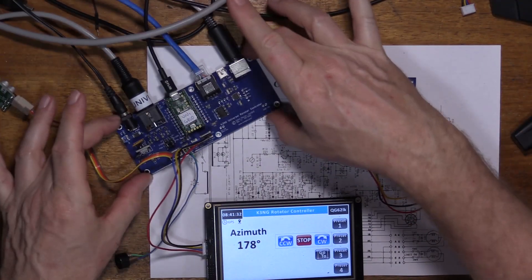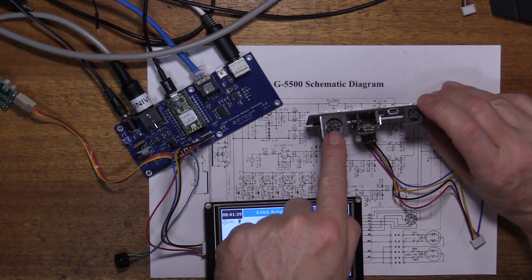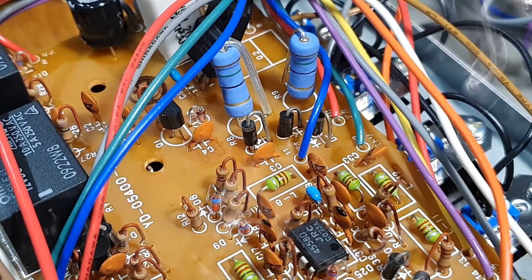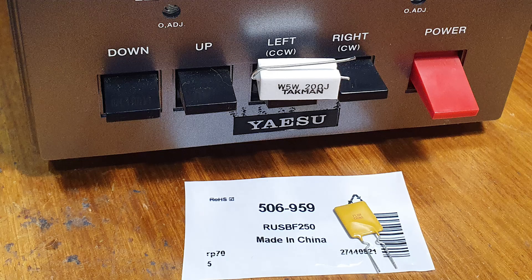I do two different types of controller boards here: the Universal controller board and the G5500 specific controller board. Their pin-out on the 8-pin DIN is mostly the same except for one pin. Because I have two controller boards, I've got two different cables — very clearly labelled Universal and G5500 controller. You would think that would be enough to make it idiot-proof, but not in this case. Long story short, released the magic smoke from inside the G5500. Stick around — we're going to find out what went wrong, what needed to be fixed, and the component that Yaesu should have fitted in the first place.